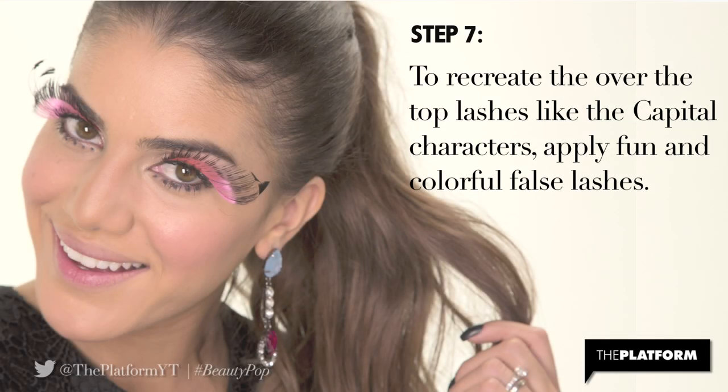Step 7. To recreate the over-the-top lashes like the Capitol characters, apply fun and colorful false lashes. I'm using Makeup Forever Eyelashes in Erin for its attention-grabbing effect.